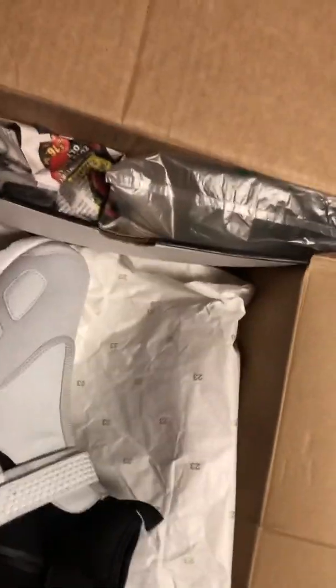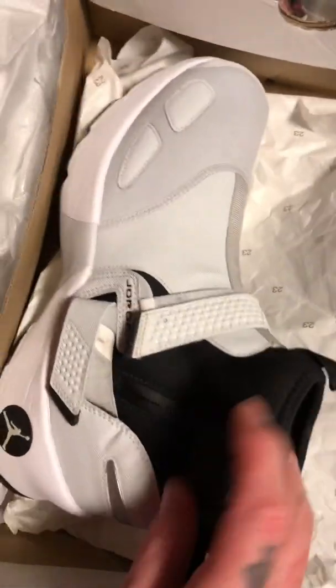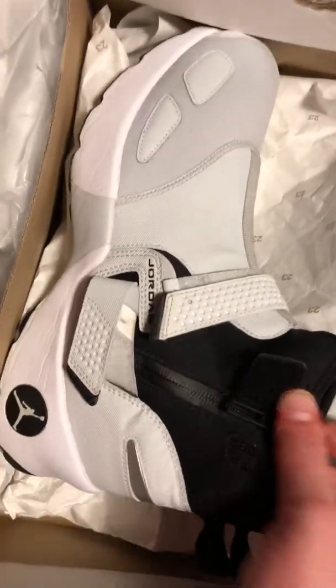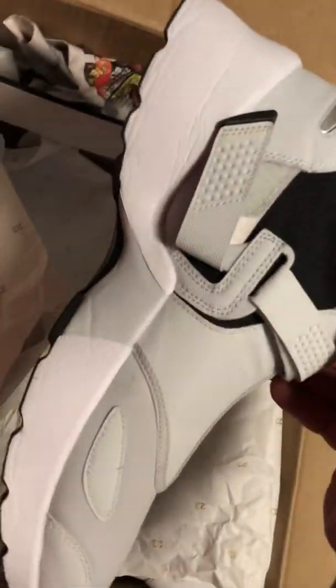Wow, look at that. Not everybody had Jordan like that. They zip up right here — put them on like boots. That's the Jordan runners. Gonna take this box out. Jordan Runner LX Highs, all right.